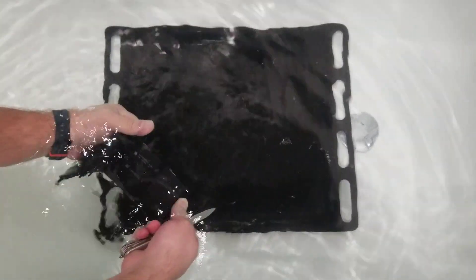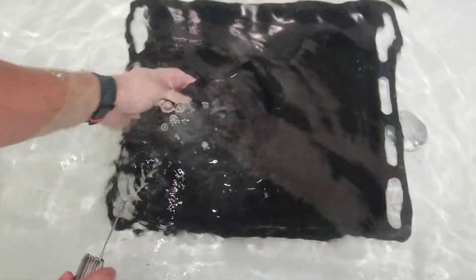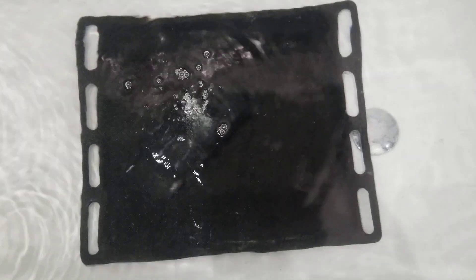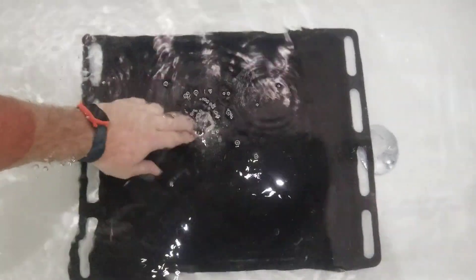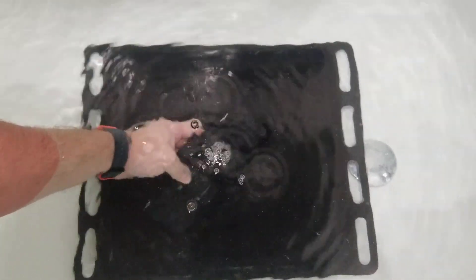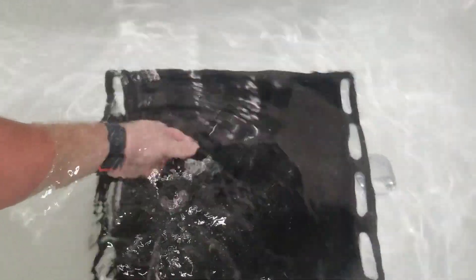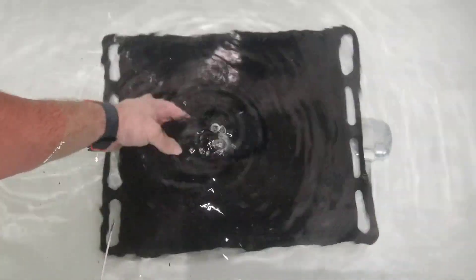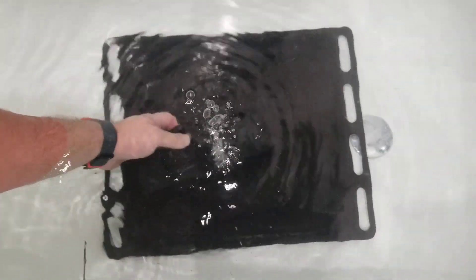Looks good for now. It smells not very tasty, and it became very hot. But there is no explosion for now. Let's try to puncture it a bit more. Oh, it's very hot. Maybe we will need to cool it down with cold water. I can't hold my finger there for long.